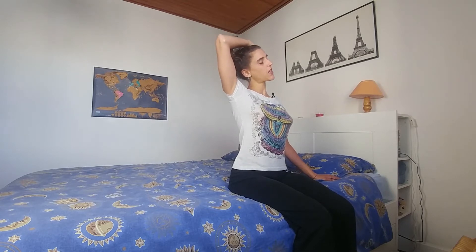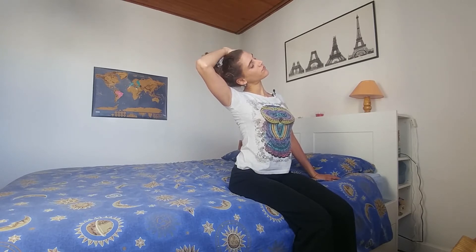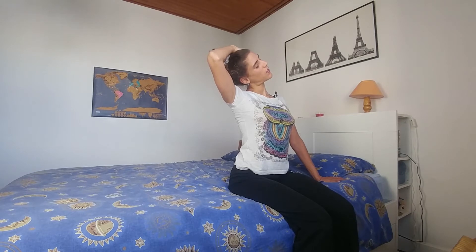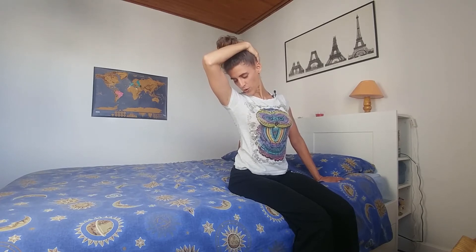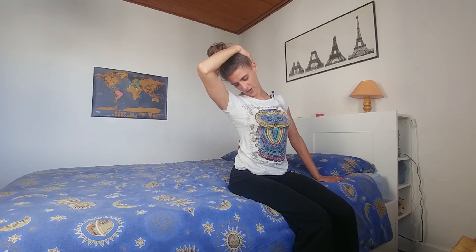From here, we're going to place the left hand next to us and bring the right hand on the left side. Inhaling — and on the exhale, gently bringing the head towards the right. If you want to intensify the stretch, push with your left hand into the mattress. Then turn the head, looking underneath the armpit, grabbing more the back of the head to stretch the back of the neck. And releasing, coming back up.